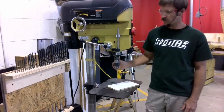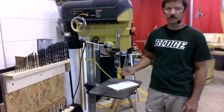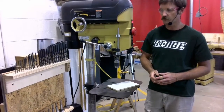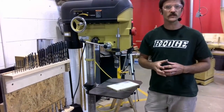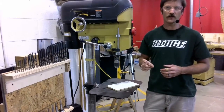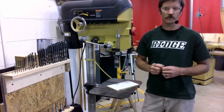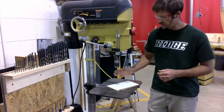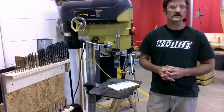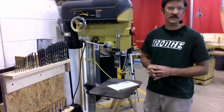The next thing I need to do is make sure that the drill bit is the correct size for the hole that I'm going to drill. If you don't remember how to change the drill bit on our drill press, go back and check the video on changing the drill bit. I have a quarter inch drill bit loaded in here, which is what I'd like to use for this example.